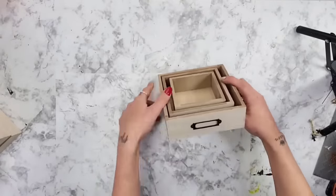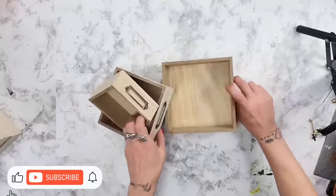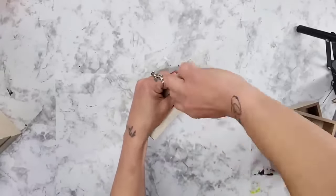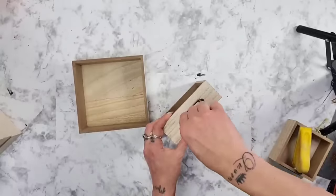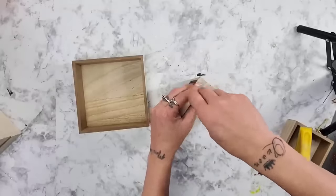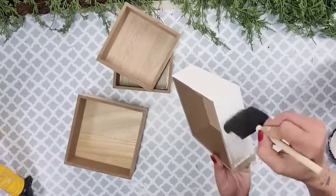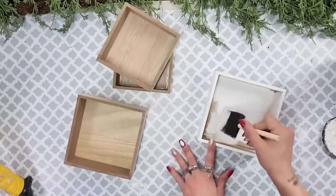Dollar Tree has many different options for the tops and bottoms of your lanterns. For these lanterns, I'm using wood boxes from Dollar Tree. They come in three different sizes and have cute little metal label holders on them, which I just remove with a screwdriver. I'm going to use two of the larger boxes and two of the medium-sized boxes. Then I take the white Rust-Oleum chalk paint in Linen White and paint all of those boxes.